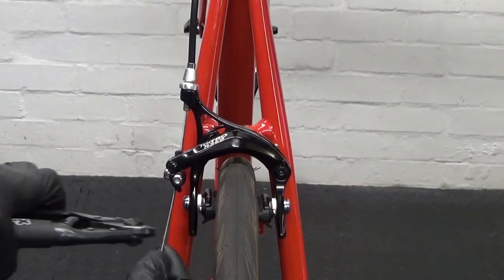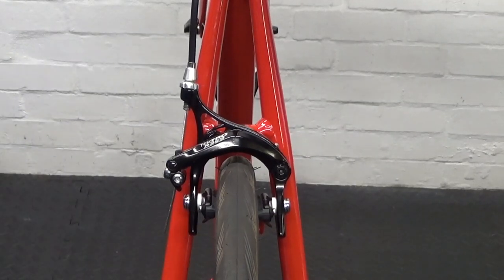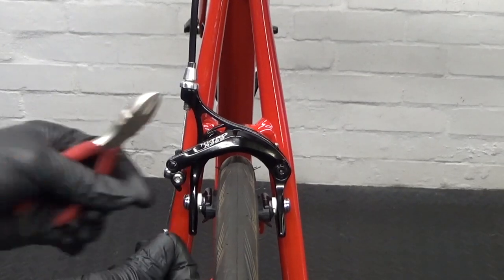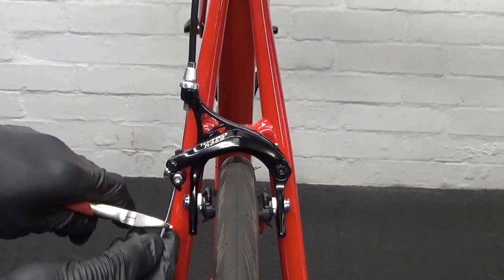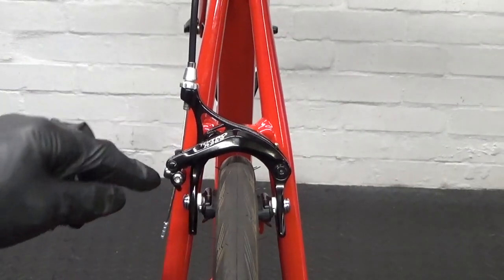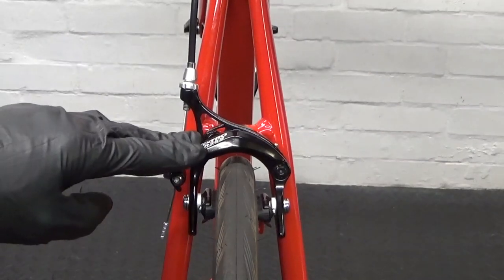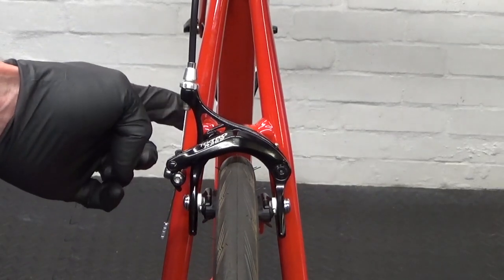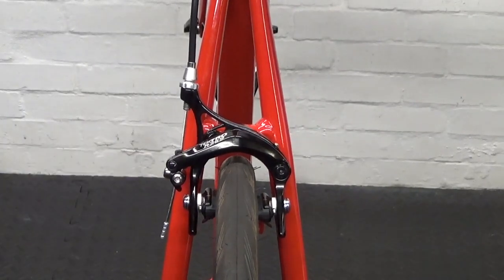Once you're happy with everything, snip off your cable and crimp a stop on there. Then refer to your manufacturer's spec for your caliper — check the torque setting for your pinch bolt and the mounting bolt, double-check them, and that's the installation complete. I hope you found the video helpful — if you did, remember to give it a thumbs up and subscribe to the channel for more cycle-related content. Until next time, ride safe and I'll see you then.